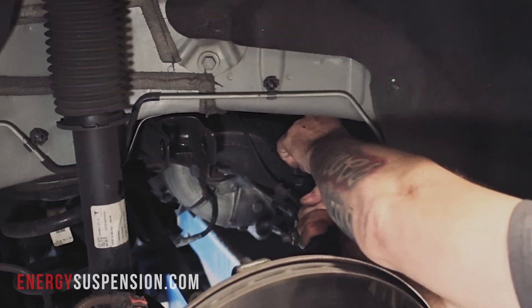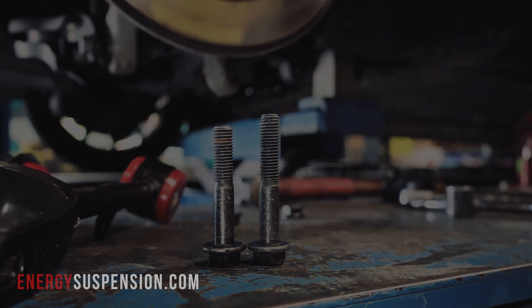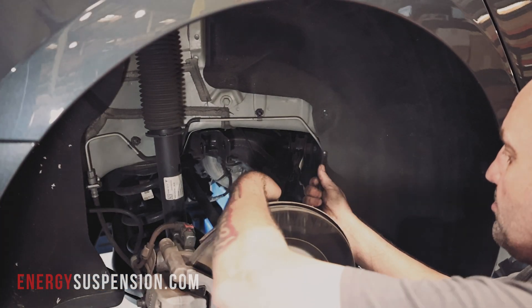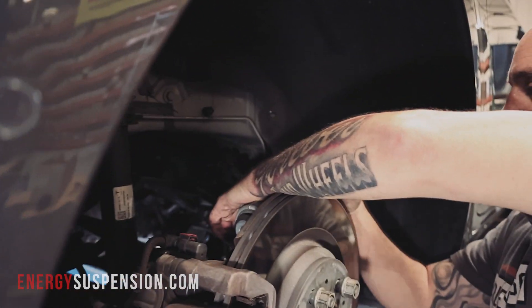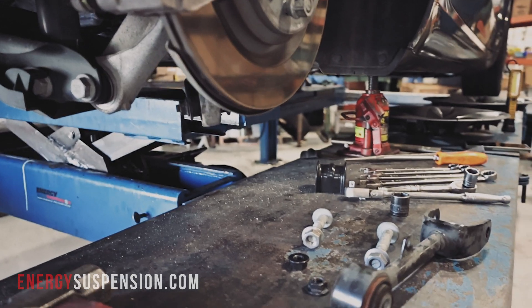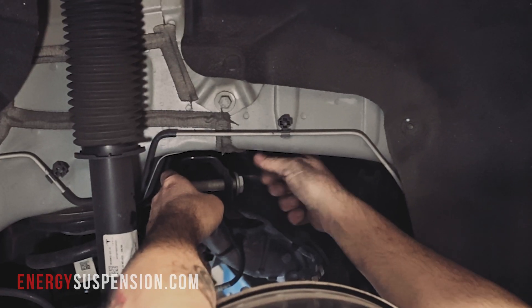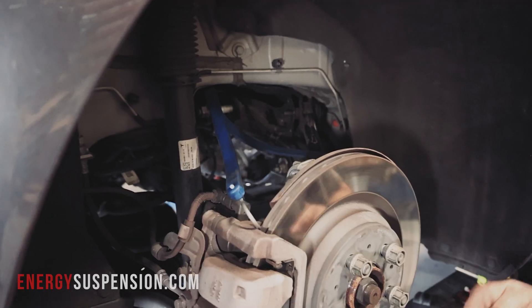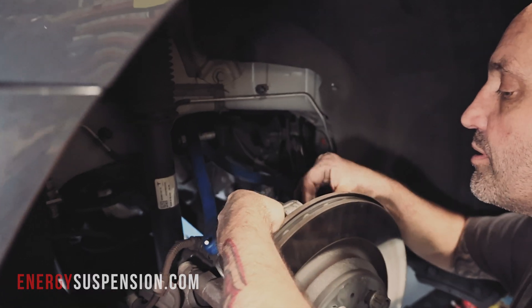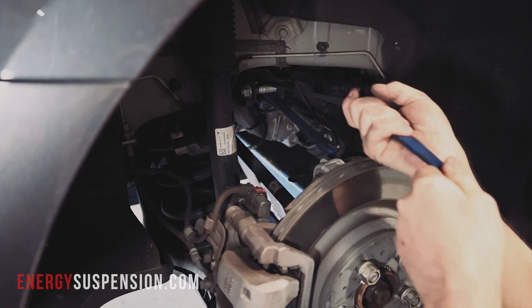The fore link bolt backs up against the body, as the body is mounted to an already assembled subframe in production. The inner mounting bolt for the fore link was shortened to allow for a much easier installation. A strap is used to keep the remaining components in place while the fore and aft arms are removed.